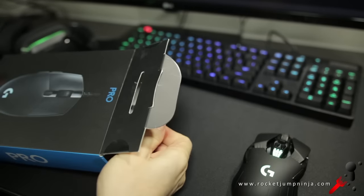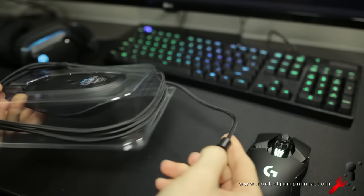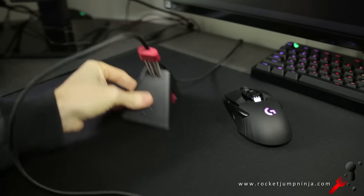First, the box is nice and simple, easy to open, and I love how Logitech wrapped the cable around like this instead of folding it. The cable is a smooth braid, but it's also very thick. Thankfully, it still fits into my mouse bungee with no hassle, and it's about 2 metres long, which I think is about 6'6".